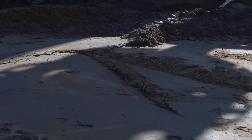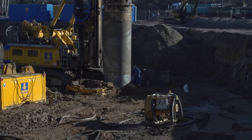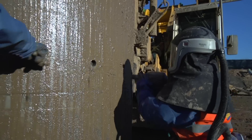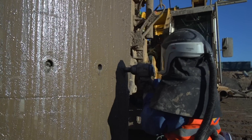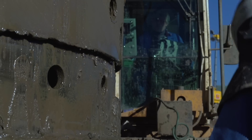Deep-lying contaminated soil in city center locations often cannot be removed by conventional earthworks or classic variants. This might be due to lack of space or because it's not economically viable, especially at great depth. The Bauer Soil Replacement Boring Method is a cost-effective and environmentally friendly solution.